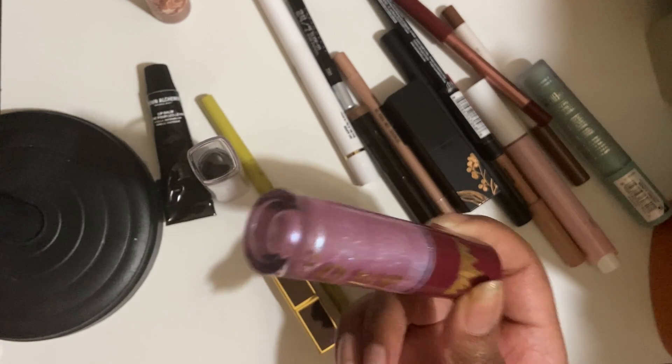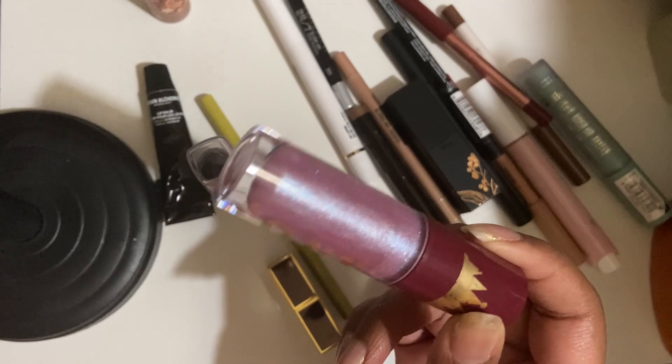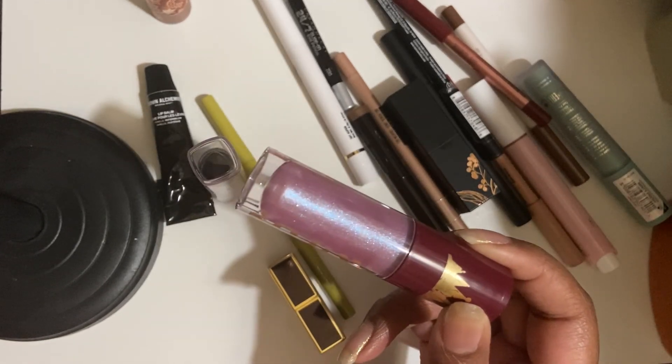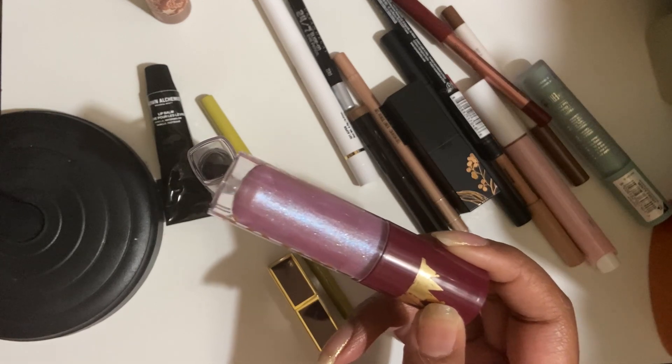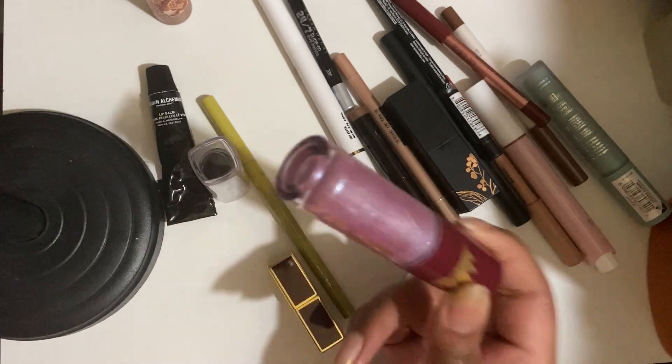I actually really like this — it smells like apples, but very candy, and it's a thick gloss. But as you can see, the color is not something I'd wear every day. And given the fact that I don't even wear lip gloss that often and prefer a clear gloss if anything — gotta go.